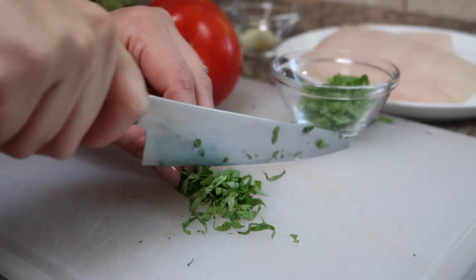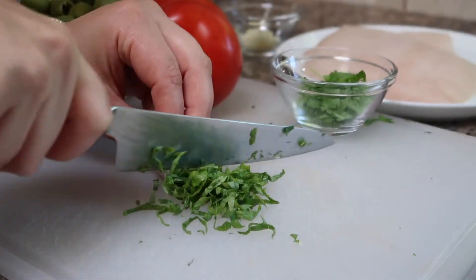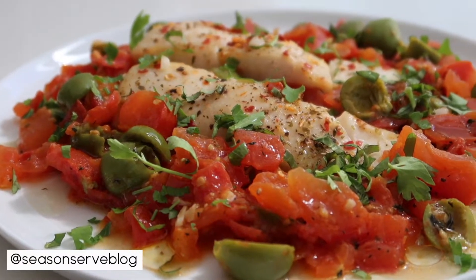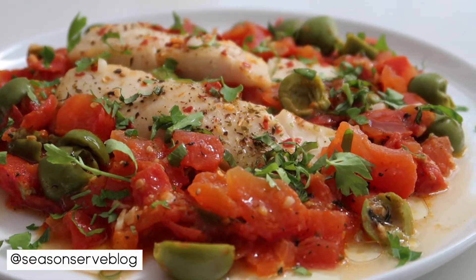Hello everyone and welcome back to my channel. My name is Melissa and I'm the owner of seasonandserveblog.com. Today we are making one of my favorite summer dishes, my Mediterranean style halibut.